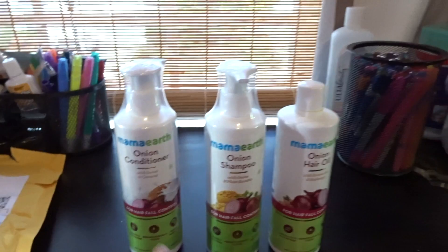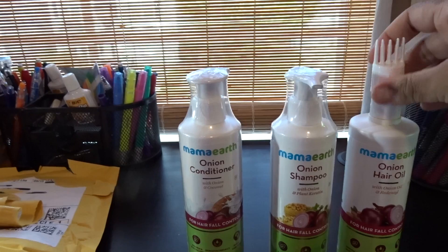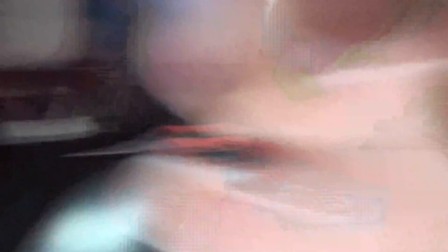Hopefully it will work a little bit better because I'm hoping it will help with my hair loss and my dandruff. So here it is — the conditioner, shampoo, and hair oil. You can replace the regular cap with this applicator, and it just kind of goes through your hair — you comb it through your hair so it helps to get the whole oil into the hair.